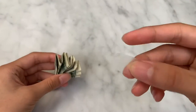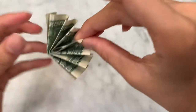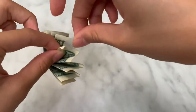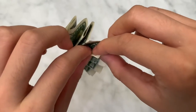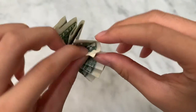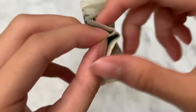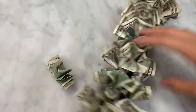Then you're gonna get a little piece of tape just so you can close this part up so it looks like a fan. Put it on one side and then fold it onto the other side, and try to match them up as best as you can. Once you get it on there, you're going to get your lei.